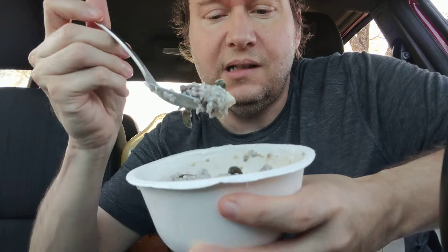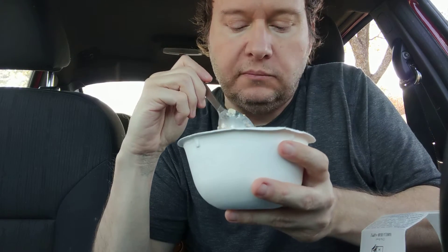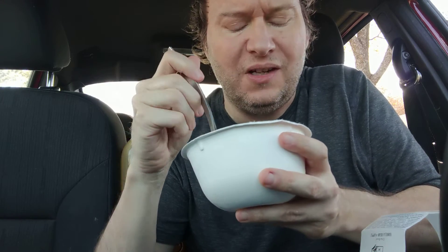There are a lot of pumpkin seeds. It's not very sweet and it doesn't have a lot of flavor.